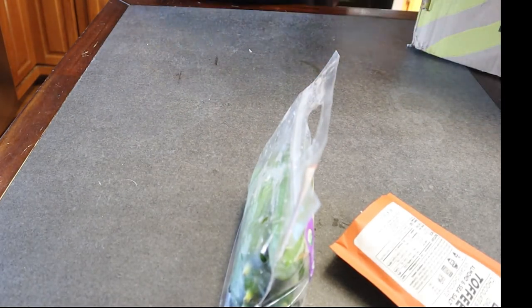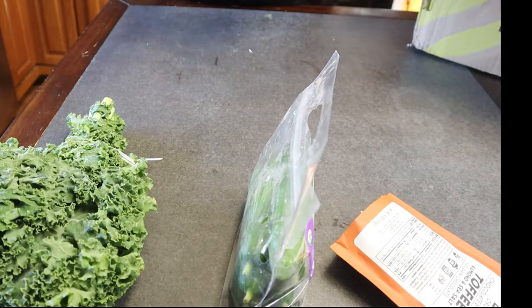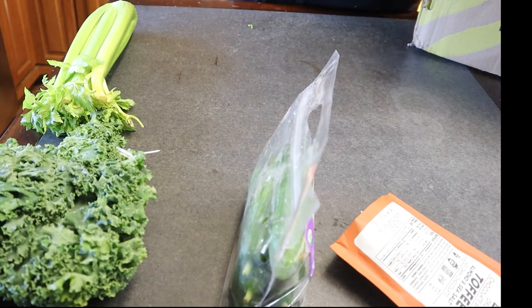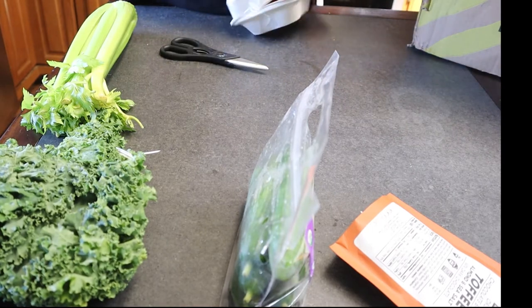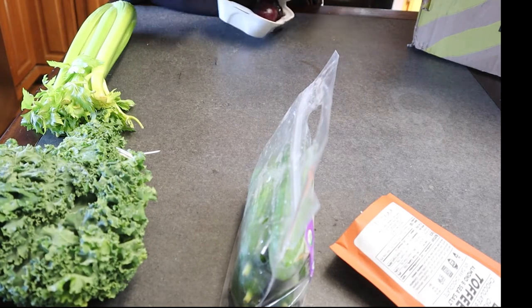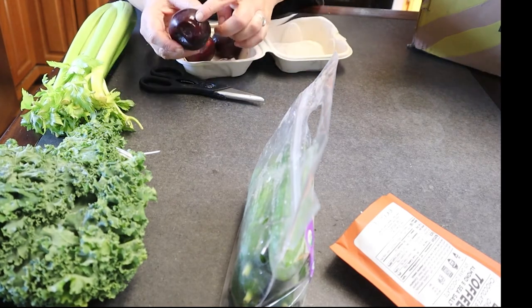And then I have some beautiful looking kale, so we're going to put that down. I have a nice stalk of celery. Let's see what's in this container — I have some plums. So I have three plums there; one looks a little beat up, but that's fine — we're going to eat them really fast.